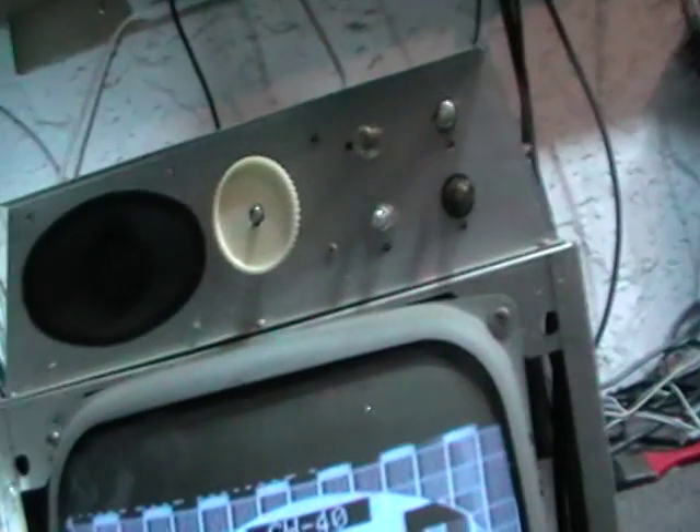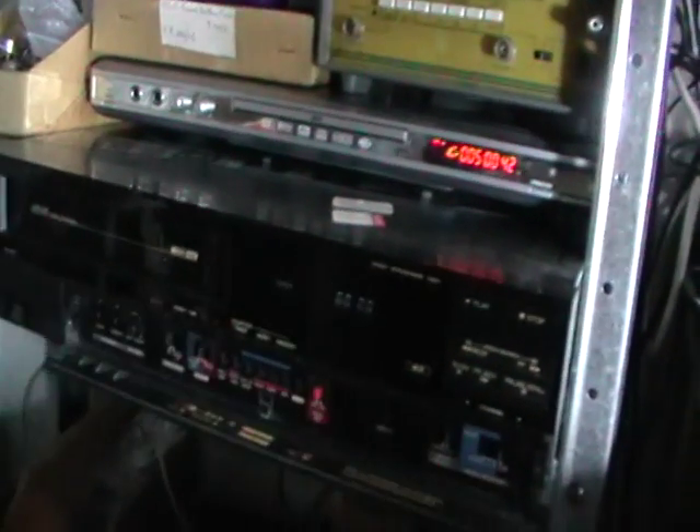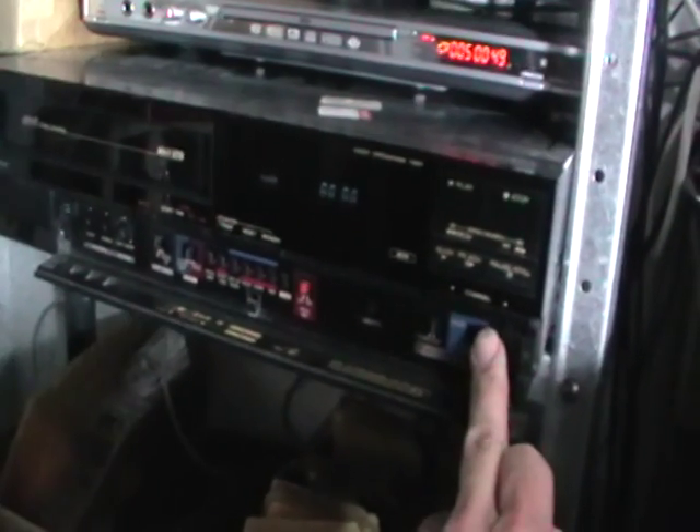Just found out why there's no sound. I run it through an old Mitsubishi hi-fi VCR because it ignores Macrovision, so I can play any DVD through it. I thought maybe it was set to normal rather than hi-fi, but switching it made no difference — it doesn't matter. I'll worry about that later.